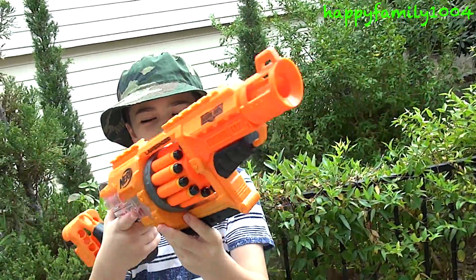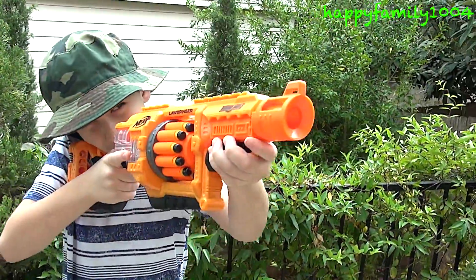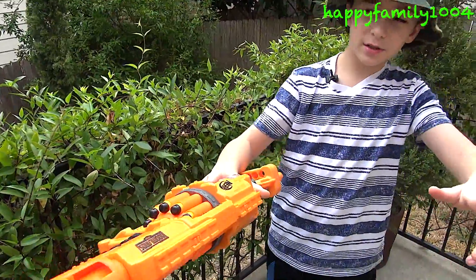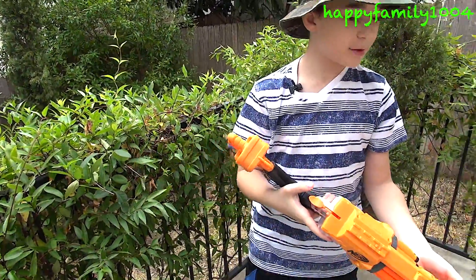I really love this little gun. This is one of the most comfortable Nerf guns I've ever held — this is like the perfect size gun for me. This gun is super light, it's great for one-handing. This would be an awesome gun to do a Nerf war with. So yeah, this is a really great gun.